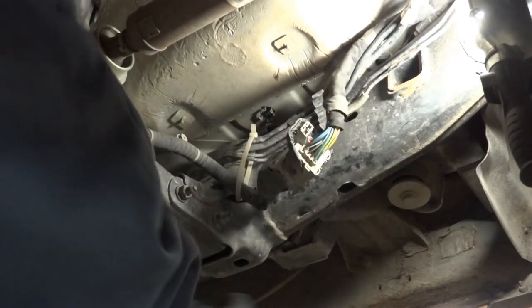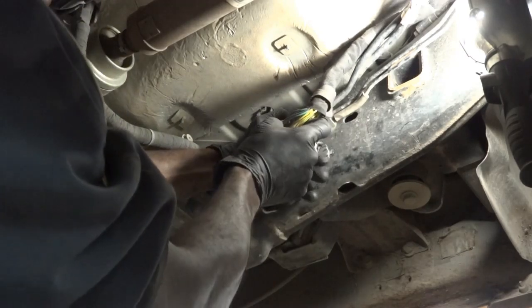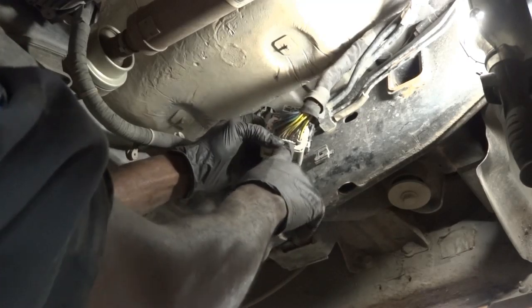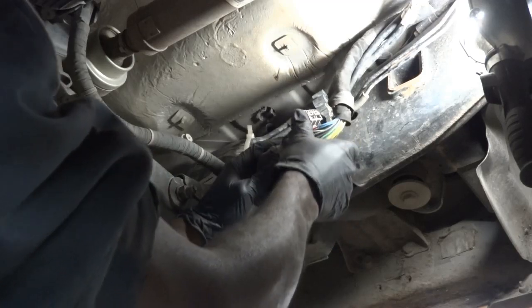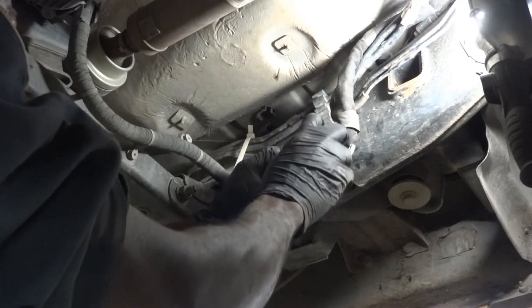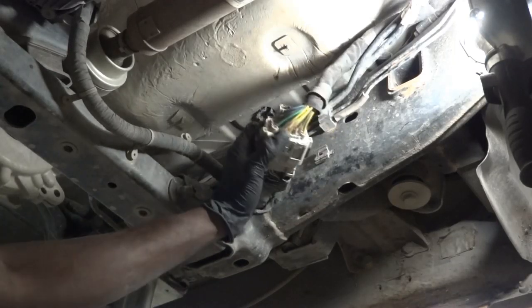I'm going to remove this connector cap. We're going to check the pink wire with the white tracer and the yellow wire with the red tracer. Since this connector is loose, I'm pretty sure that's where the problem is. The locking tabs on this connector are broken, so I can just unhook it without any effort. I'm betting my money on this connector — this is where the problem is.